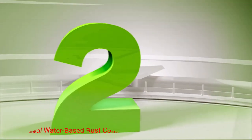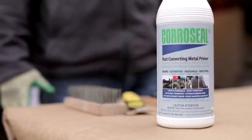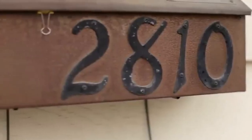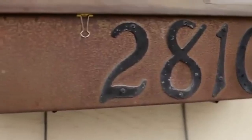Number 2: Corossial Water Based Rust Converter. Corossial is widely regarded as the best rust converter paint and metal primer available today. It is easy to apply with a one-step process using a paint brush or a roller. Though it doesn't come in a spray bottle, if you have your own, it is thin enough to use as a spray.